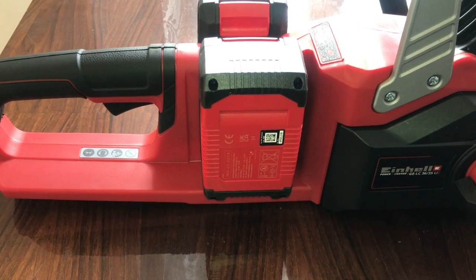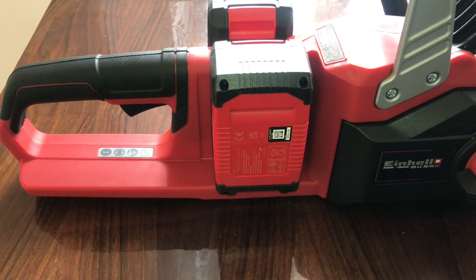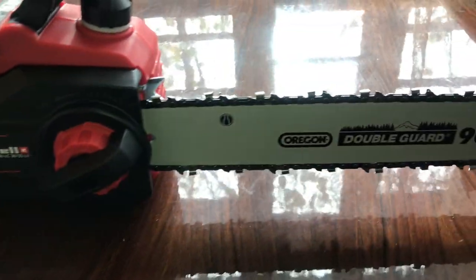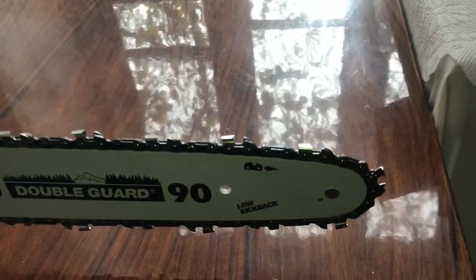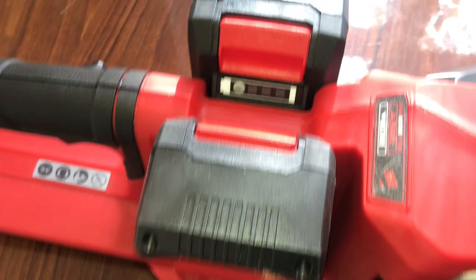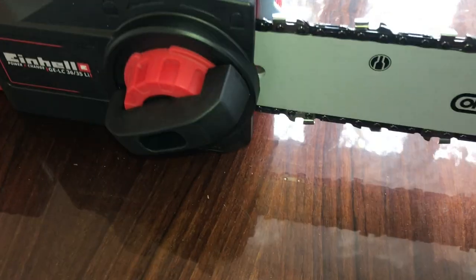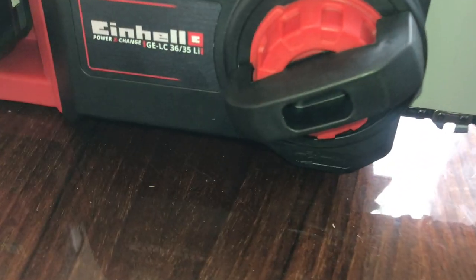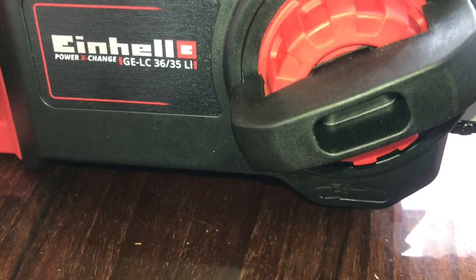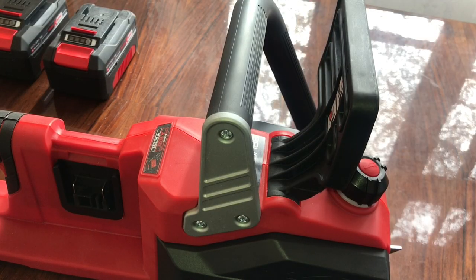Hi, I'm Nick, welcome back to Technic channel. As I promised, we are going to test the Einhell chainsaw — 45 centimeters blade, two batteries. This is the Einhell, this is the 45. First, let me show you again how to install the blade.